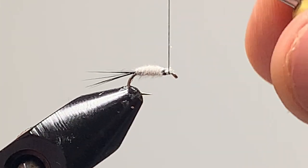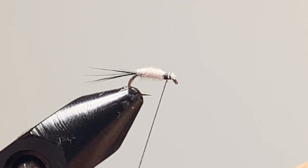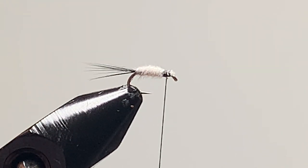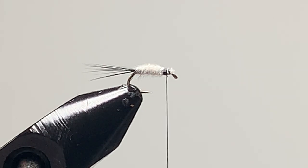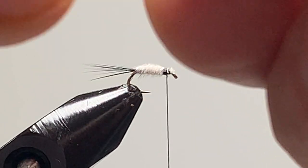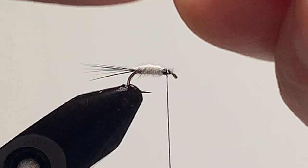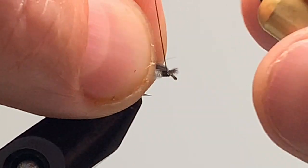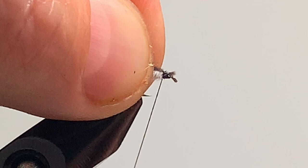Just tidy up around the head. Now get a natural CDC feather, tie it in like the last CDC feather, pull it through and lock it home.